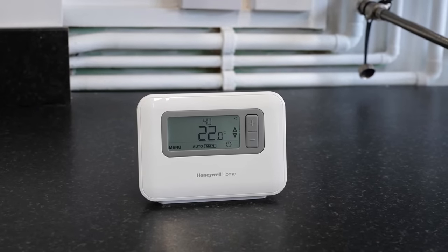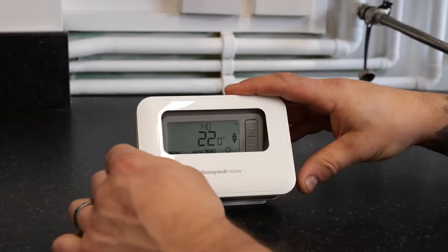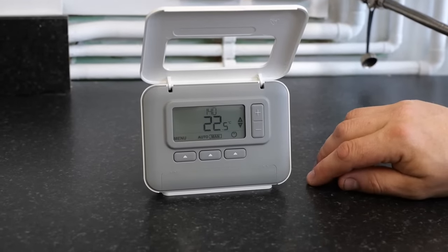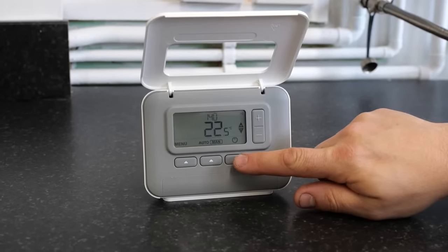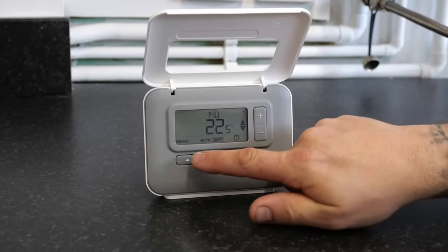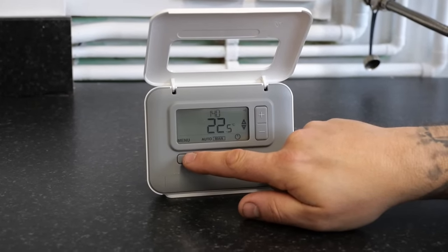The thermostat has five buttons. If you lift the front flap up you can see all five. Top right hand side you have the plus and the minus buttons. Underneath on the right you have the on/off button. In the middle, also a manual button, and on the far left hand side you have the menu button.